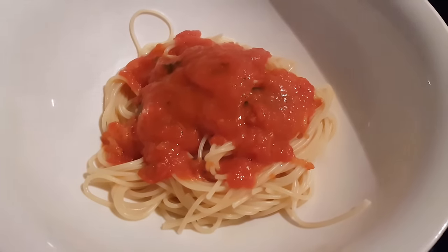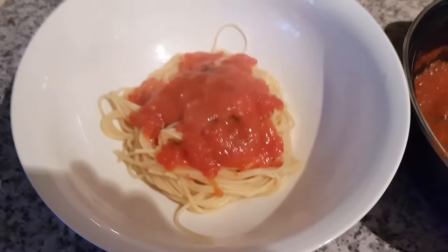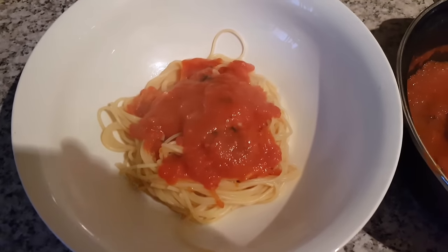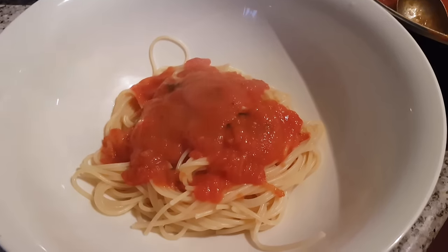Guys, this is my favorite. Like, you don't even want to know — I could eat a whole bowl, I could eat like three of these. Look how good this looks!